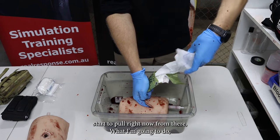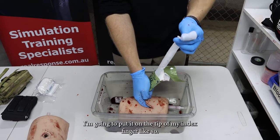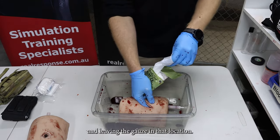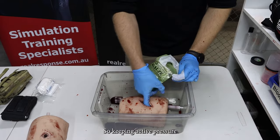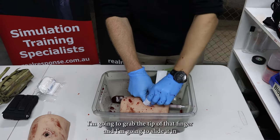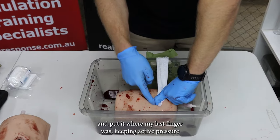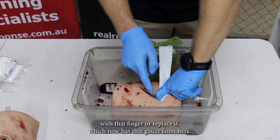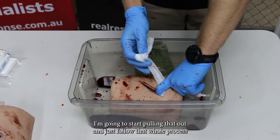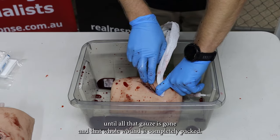What I'm going to do is put it on the tip of my index finger like so and start replacing my fingers, leaving the gauze in that location. Keeping active pressure on here, I'm going to grab the tip of that finger and slide it in, putting it where my last finger was. Keeping active pressure with that finger, I've replaced it which now has that gauze. From here I'm going to start pulling that out and just follow that whole process until all that gauze is gone and that whole wound is completely packed.